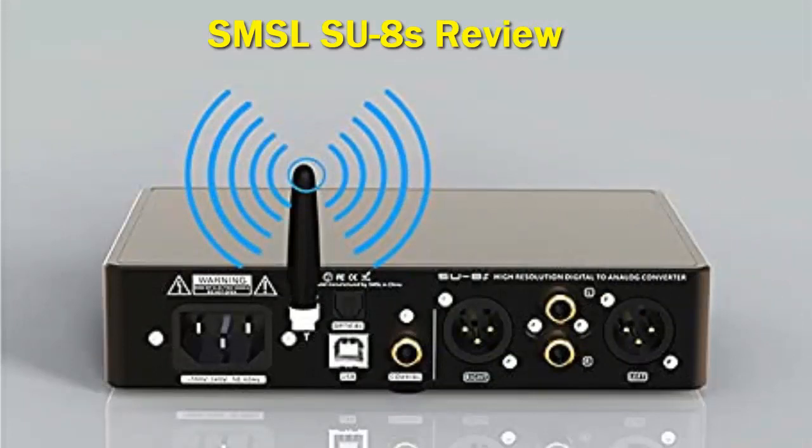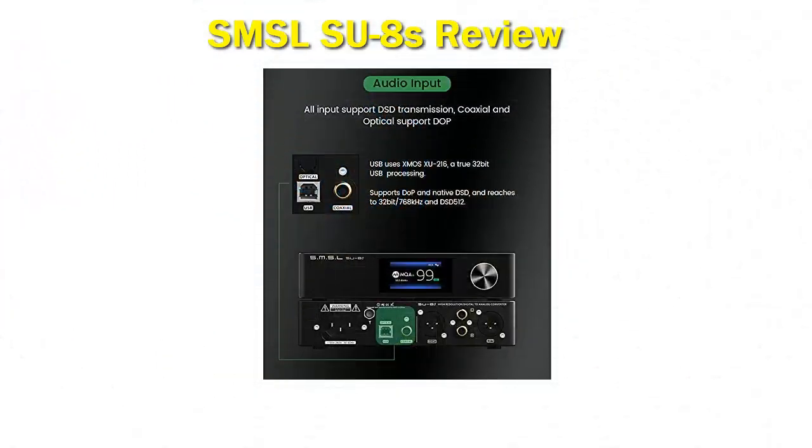The SU-8s arrives in SMSL's typical white box; however, it doesn't have an outer sleeve anymore. Instead, all branding material is found in front of the box. Opening the box reveals that the DAC and the other accessories are kept safe with foam material.